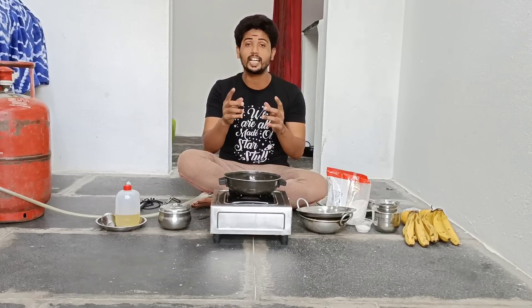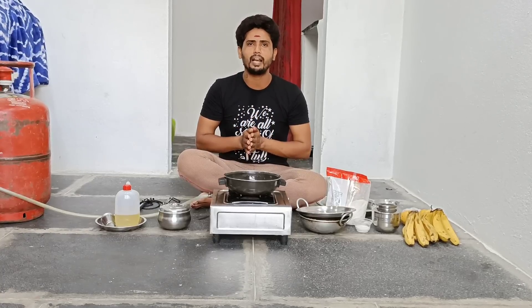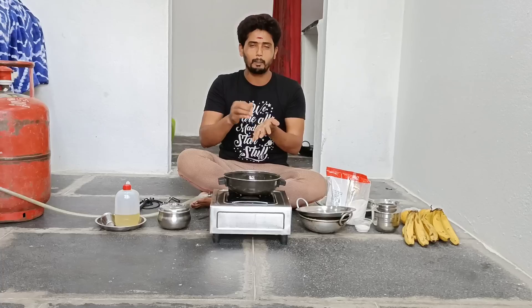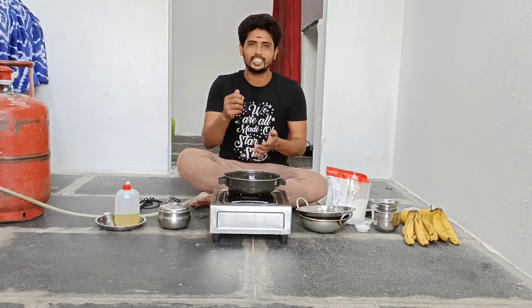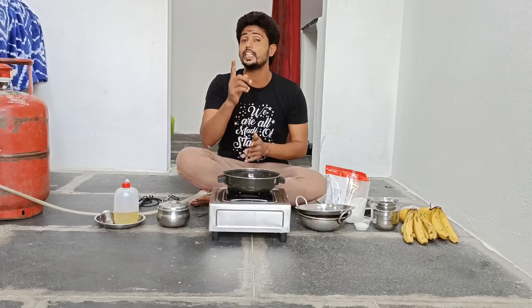That recipe is called Ballya and a small bowl. This recipe is called Bellam Bunda. Bellam Bunda is a very simple and tasty dish.